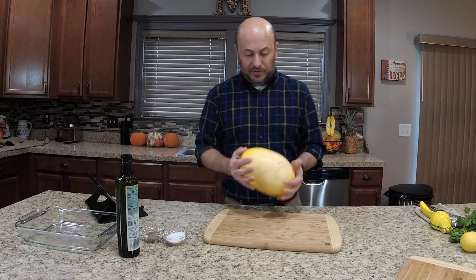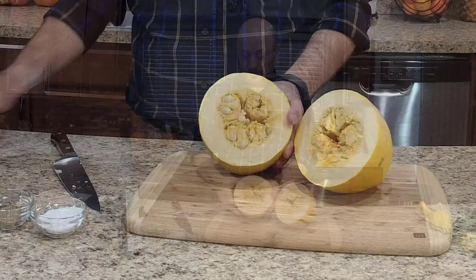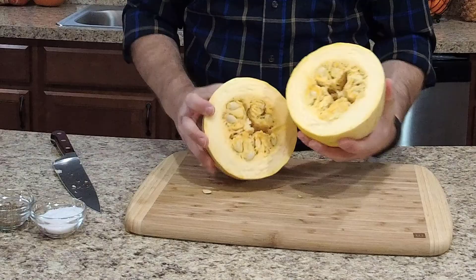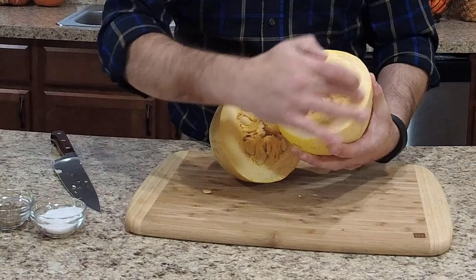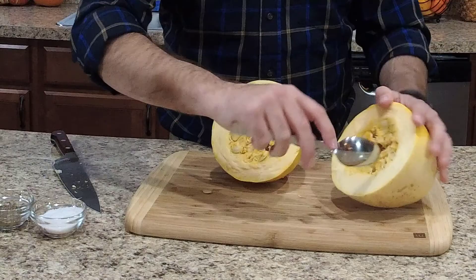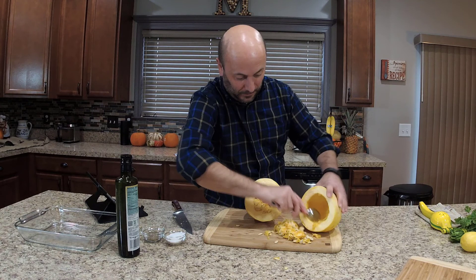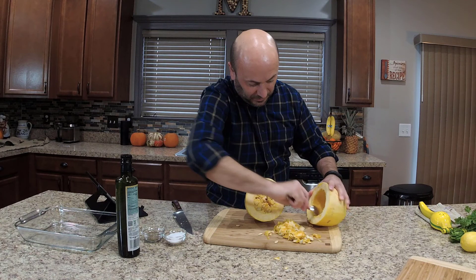Starting with our spaghetti squash — the way you want to cut it for this dish is right through the middle. Use a nice, sharp knife. It does have a heavy, thick flesh and can be a little challenging to cut. As you can see, if you've not used spaghetti squash before, it's very fibrous — it actually does look like spaghetti stuffed in there. Now we're going to deseed the middle and discard that. Just like with any other squash, grab a spoon, get your hands in there, and pull it away. We want to get it good and clean to really expose that spaghetti flesh.